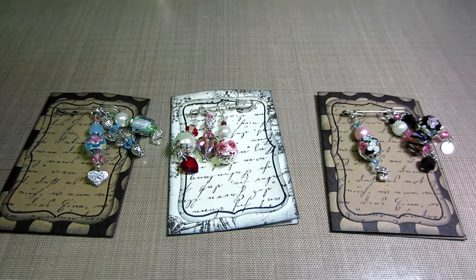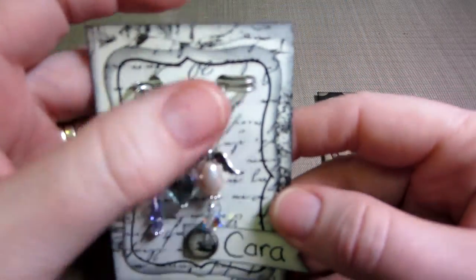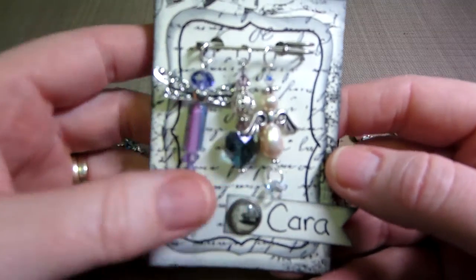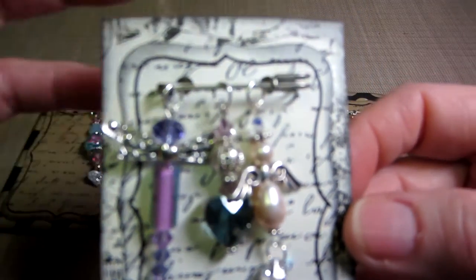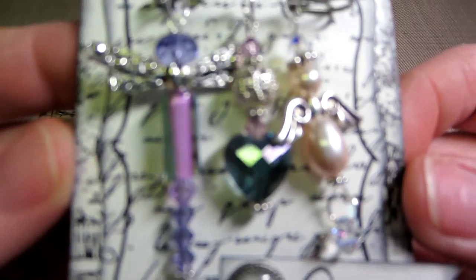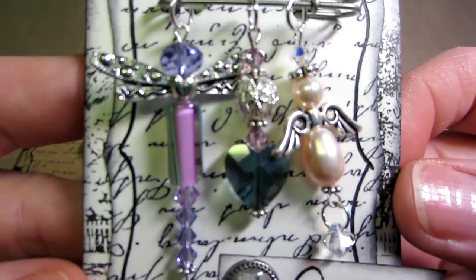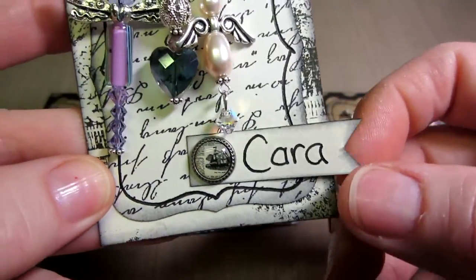I also did a set for Kara because it's my first swap and I don't know how you're supposed to do it — like if she's in the swap or if she gets them too. But this is hers. It's not focusing... that's better. I just put a little name on that.